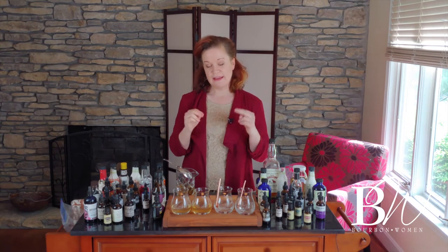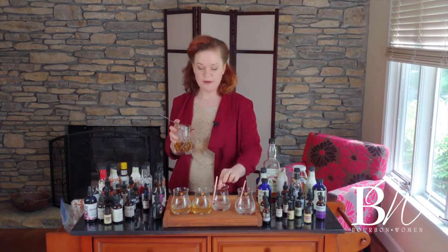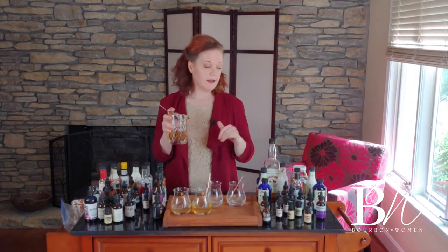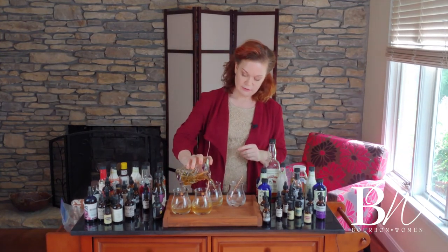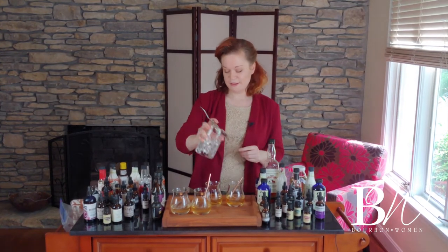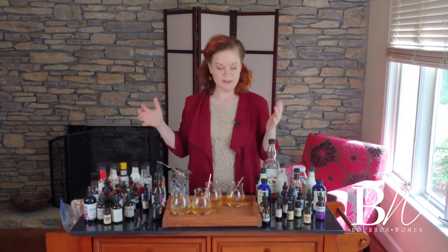We're back with the last two. I went ahead and poured a new set — I was worried about too much dilution, so I made another batch. This is the equivalent of one Old Fashioned for taste testing: two ounces of bourbon and a half ounce of simple syrup, split evenly into two glasses. I hope you guys are having fun taste testing with your own collection of bitters.